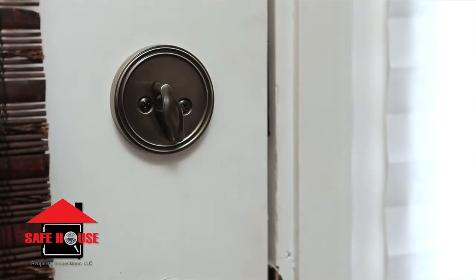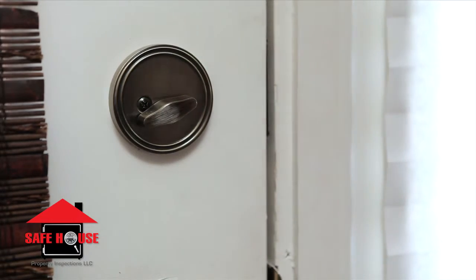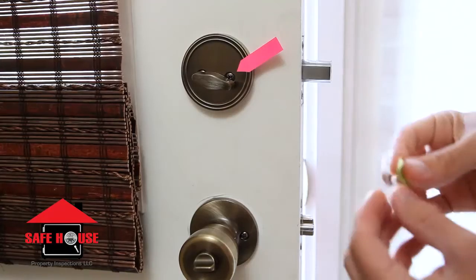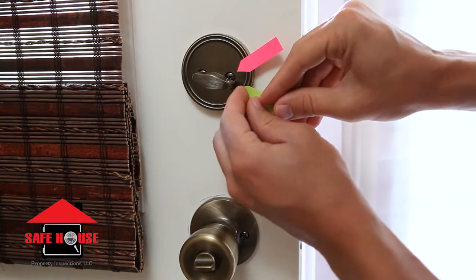To check your lock for proper installation, first try to lock the door while it is in the closed position. Mark where the twist knob is pointing. Next, open the door and turn the twist knob again.